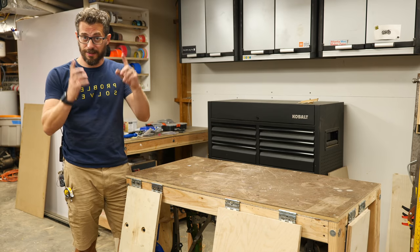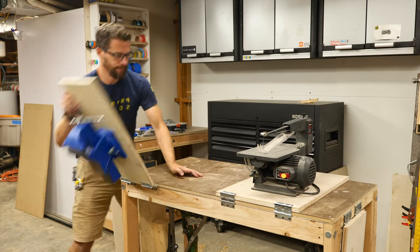Hey, I'm Bob and I like to make stuff. Today, I'm going to show you how to make a simple workbench way better.